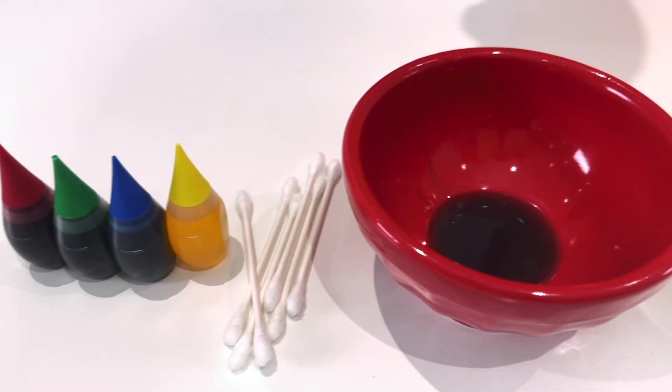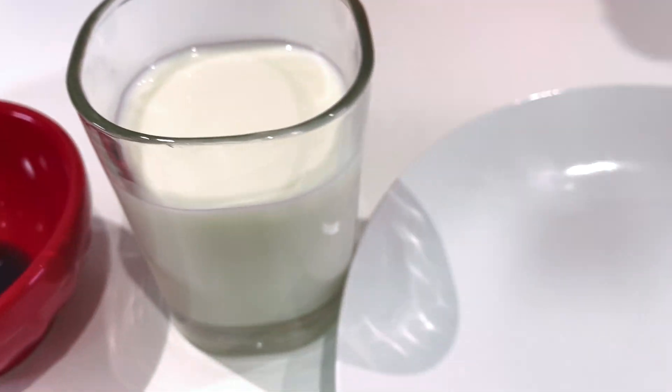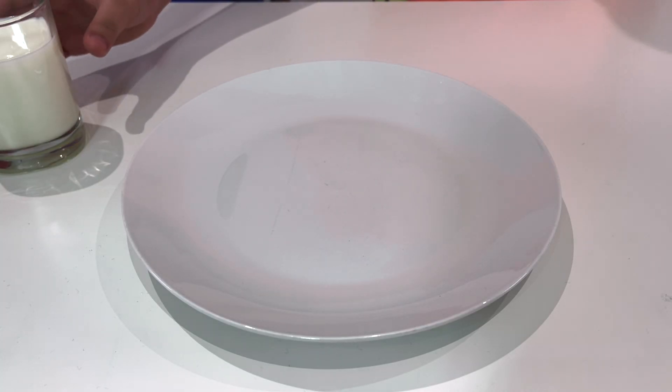The magic milk experiment. Ooh, okay. So we need some food coloring, q-tips, soap, milk, and a plate. First we put the milk on the plate.